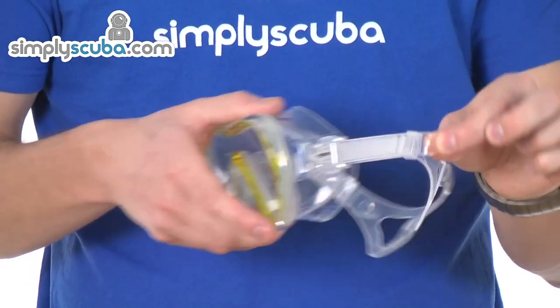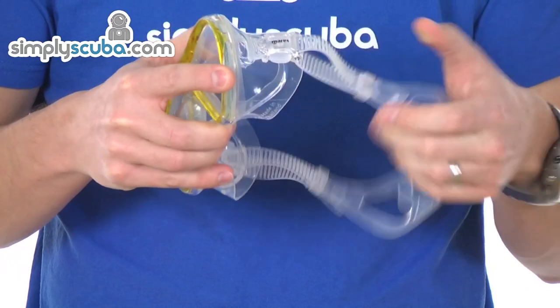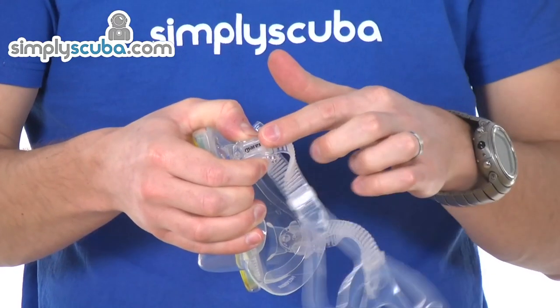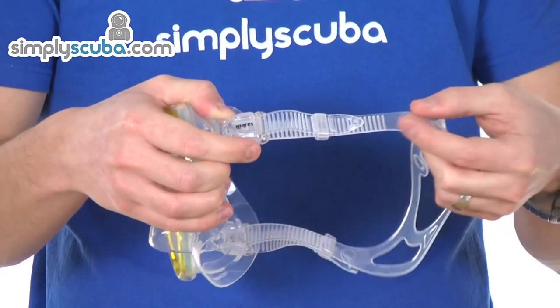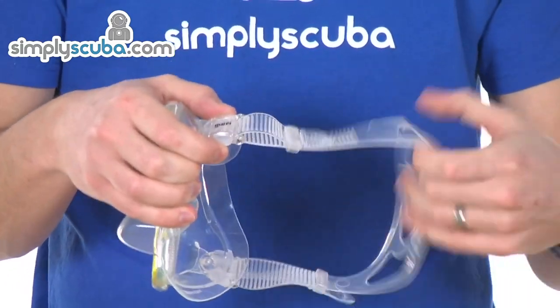Simple buckle system — pulling on the excess will tighten it. It's auto-locking so you can't loosen it accidentally. You've just got a simple silicone tab system: pinching the tabs will release the lock and then you can loosen it off as you need, and it locks straight back into place. Very fine adjustment with the little tabs on the mask strap, so you've got loads of adjustment possibilities.